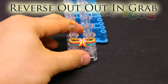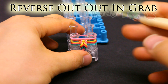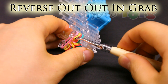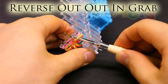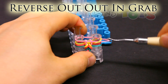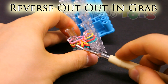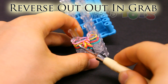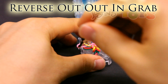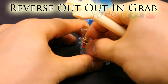Reverse out out and grab. Place the band on top. Get in front of just that third band from the bottom, which is this yellow. Grab that top band, bring it down and out and over. Same with the other side — get in front of that third band from the bottom, which is this yellow, grab that top band, bring it through and over. Push down.